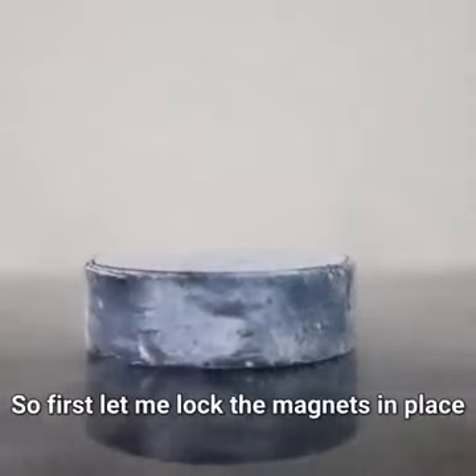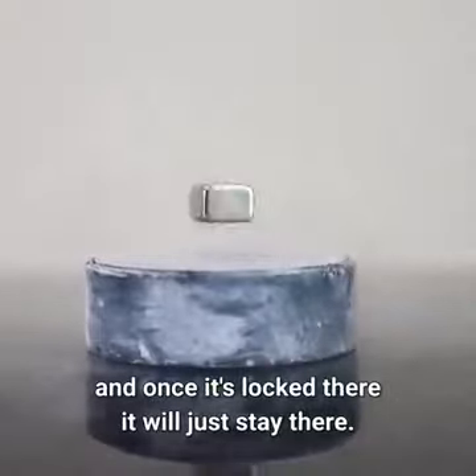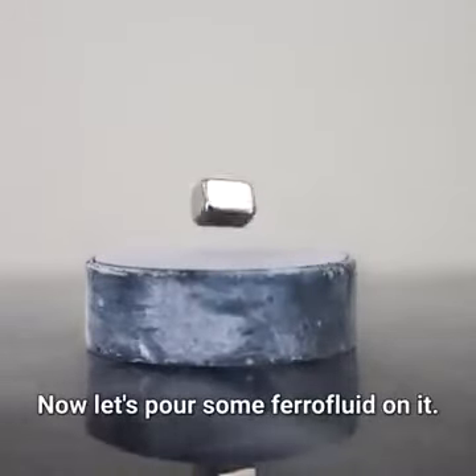So first let me lock the magnets in place on the superconductor by pressing it through the magnetic field. And once it's locked there, it will just stay there. It can spin in one axis but it's locked in the other axis. Now let's pour some ferrofluid on it.